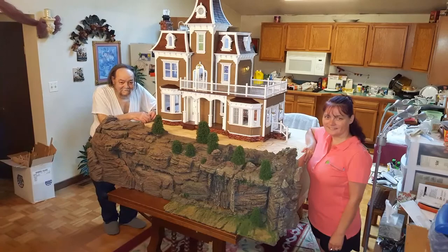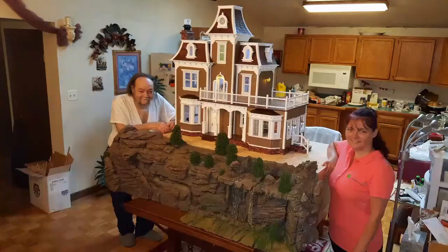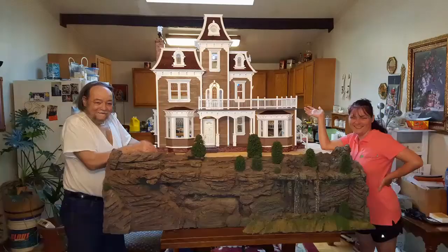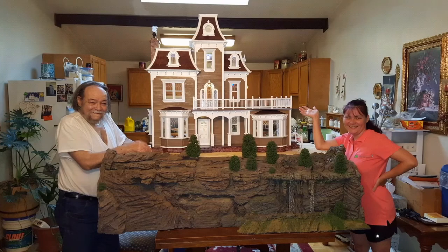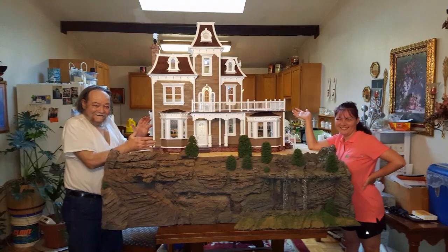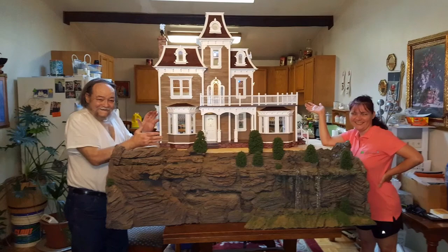Okay guys, well that was it for this video. We are still working on some minor things with the dollhouse — we have a little bit more to go. However, if you subscribe below we will post the videos as we do it so you can see how the progress goes. We'll also have tutorials posted and we plan on making some furniture and a few other DIYs, so you don't want to miss that.